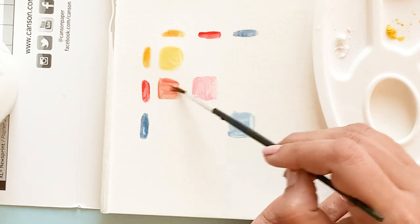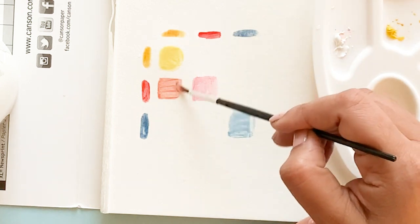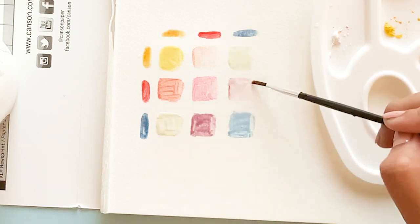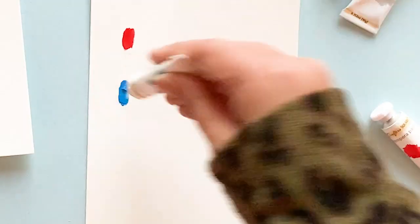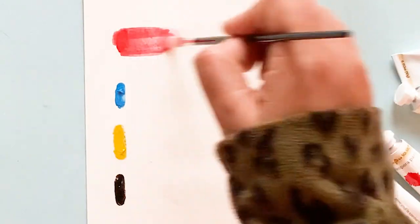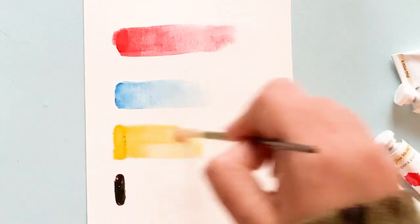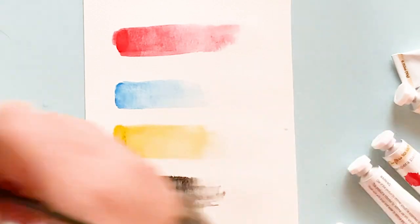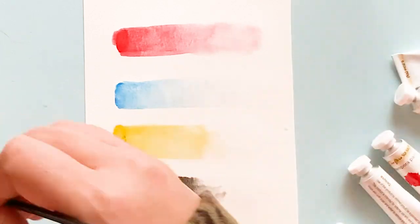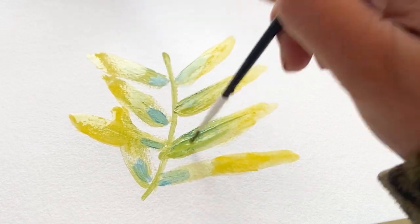I'll go ahead now and create a second color swatch, very similar to the first one, but mixing in white to each of the colors. This shows me what kind of lighter tints I can get. Next I want to see how they react when I add lots of water. Using the four colors except white, you can see how the color just becomes transparent — it's a really light watercolor look, with a nice watercolor look and feel and bright color.